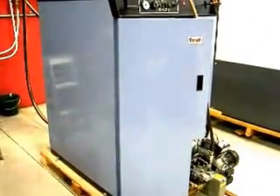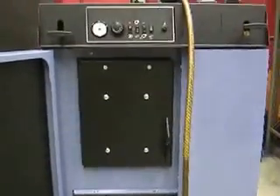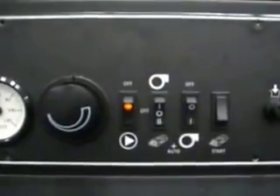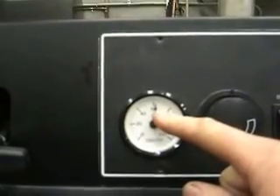This is the Kroll KK30 combination boiler. What you can see here is the control panel. The water temperature is currently set to about, running at about 62 degrees.